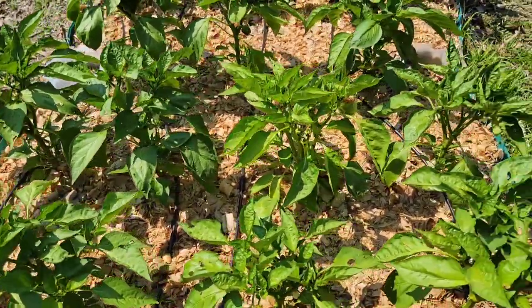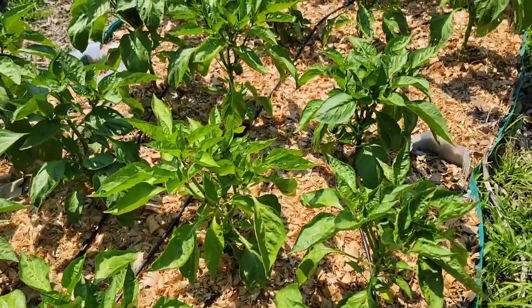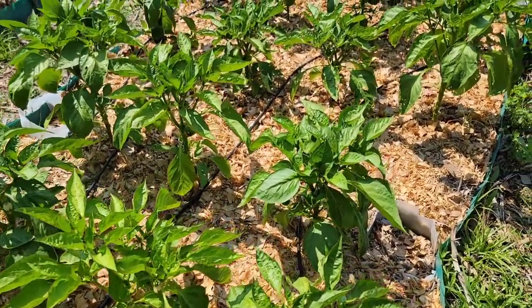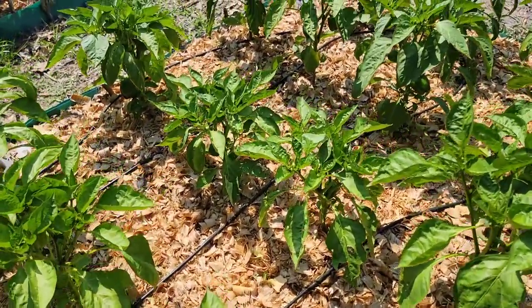Mulches also help retain soil moisture by blocking evaporation and discouraging runoff. If you want to use organic mulches, it is important to check the soil temperature before mulch application to have success in growing peppers.